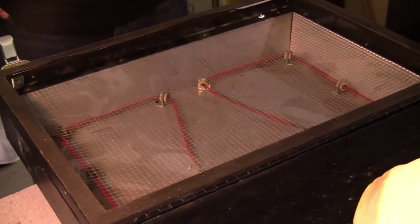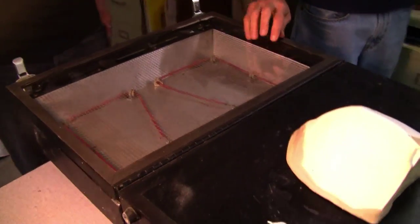We're warming the plastic. This is totally one of those spots where you just fast forward to the good part.